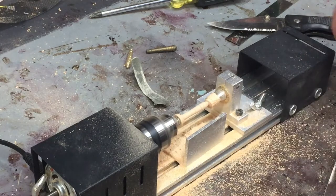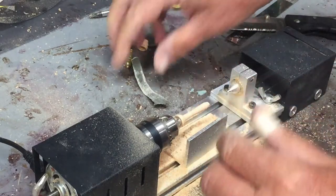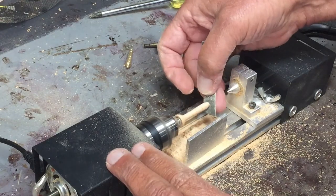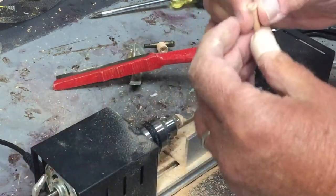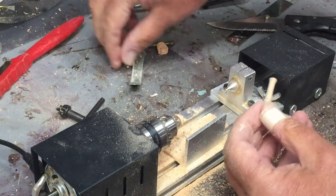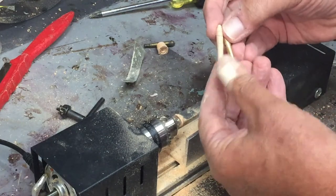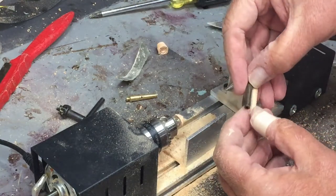Okay, that end is free. I'll leave this end attached and do a little sanding work on this end. So there's my cannon.